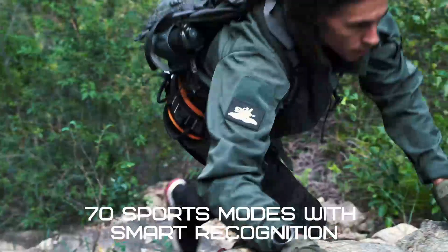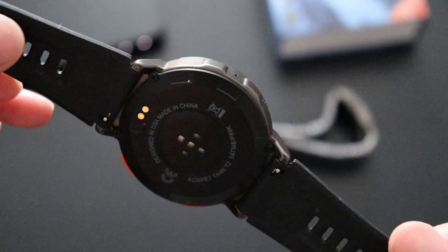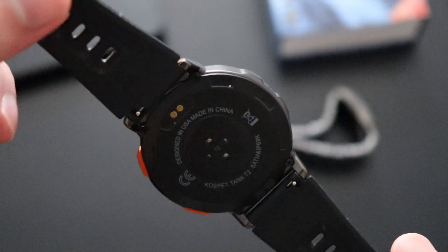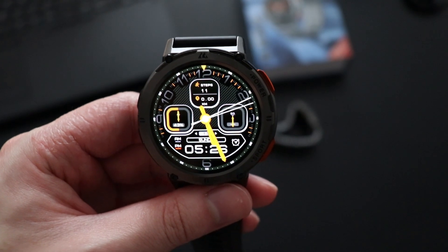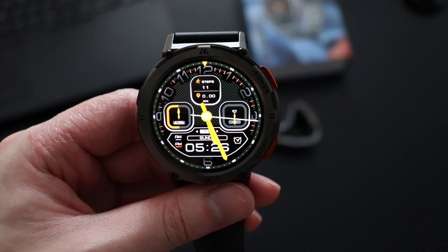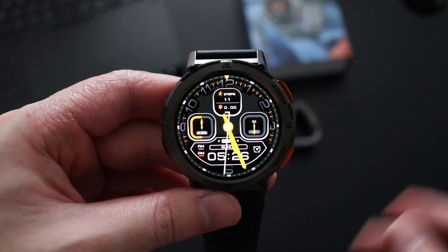The watch is waterproof rated at IP69K, withstanding up to 50 meters of water pressure, so it can be used for daily activities such as swimming, diving, and surfing. The main key features include monitoring your heart rate, blood pressure, and blood oxygen level, thanks to its VP60 sensor and the latest Realtek single-chip processor.